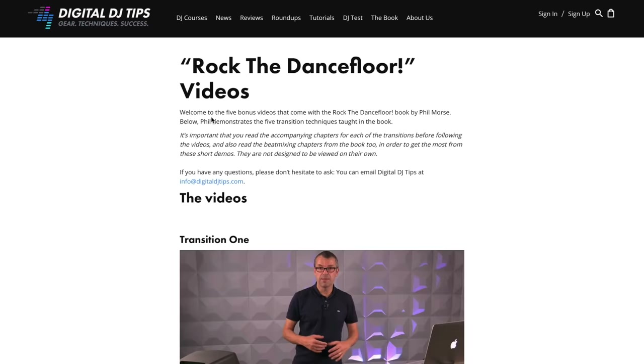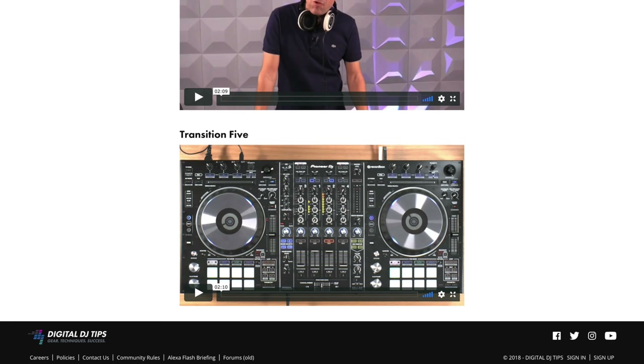In the My Profile area you'll see a digital download — a PDF of this book you can download and use immediately. And even better, there are an extra five bonus video links from the book that show you mixing techniques so you can take this further. That has been our guide to DJing with Spotify and your iPad. I'm Phil from Digital DJ Tips — I hope to see you again very soon.